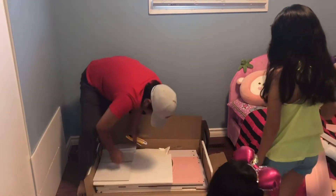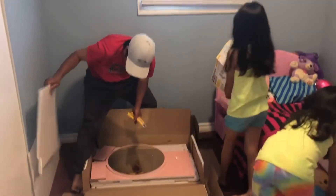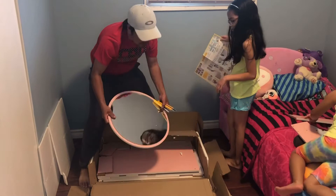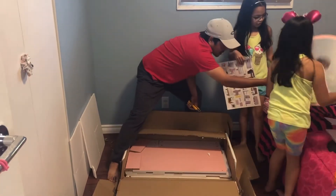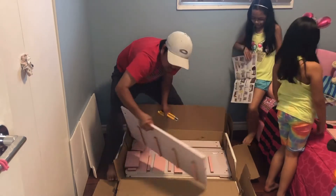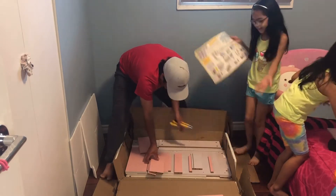Wow! But they don't really show it. Look at the mirror here. Woah! Okay, we're gonna put the mirror in the box first. It's a circle mirror. There's even more pieces!